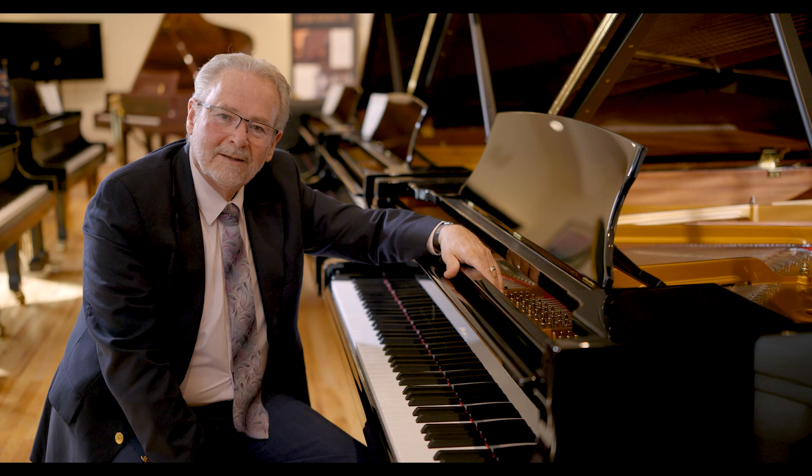We've been talking about the touch and the tone of the Steinway Model A. Of course, you have to hear it for yourself. You have to play it for yourself. Click the link at the end of this video and make an appointment at one of our showrooms. Thank you.